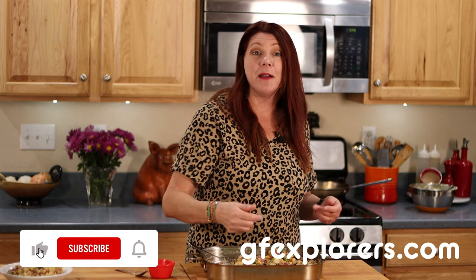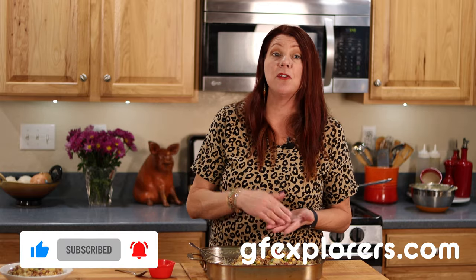Thank you so much for joining me in this potato salad journey. It has been fun. The link to the full recipe is in the description below. If you liked the video, give me a thumbs up, hit the like button. If you haven't subscribed yet, go ahead and subscribe and enable notifications so you'll know every Wednesday and Sunday when we have a new cooking video. Until next time, happy eating.